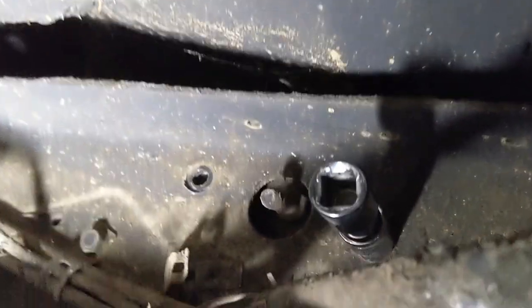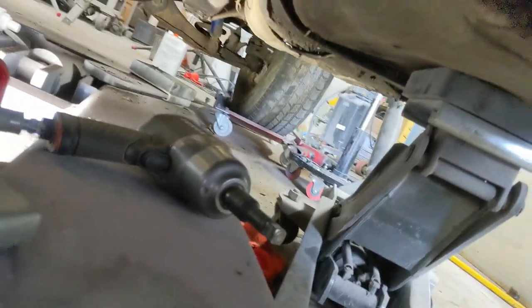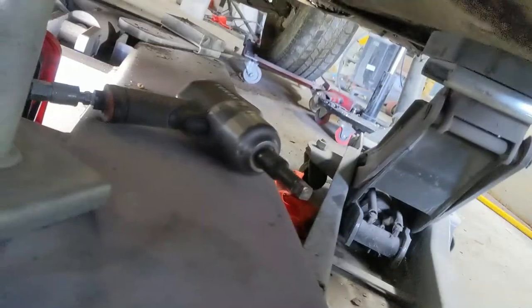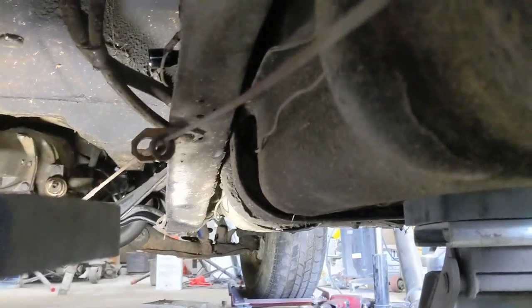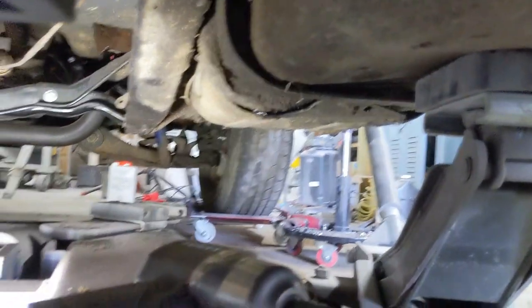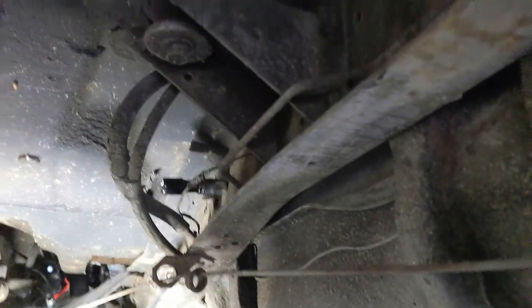That area right there is hard to see and hard to reach, especially working around this big lift. If you don't have the lift in the way it's probably pretty easy to get to. I lowered the truck down because I couldn't snake my way up in there with it elevated. Nine-sixteenths - if you've got a half-inch impact it'll make it a lot easier.